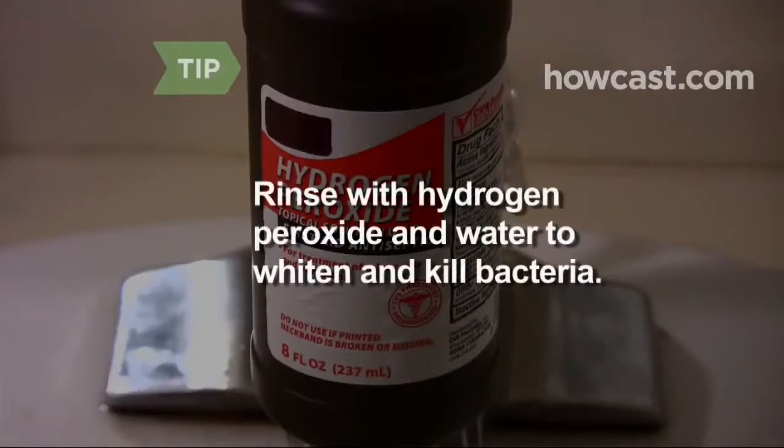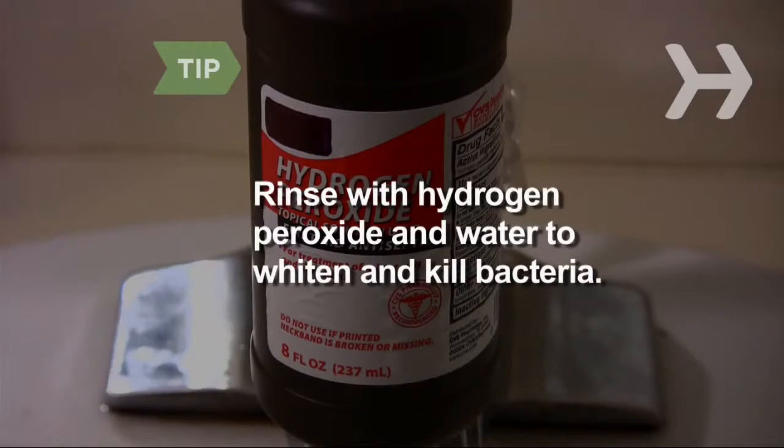Step 4. Brush your teeth with toothpaste as usual. Floss to get out any seeds from the strawberry. Rinsing with a little hydrogen peroxide mixed with water after brushing kills bacteria and whitens teeth.